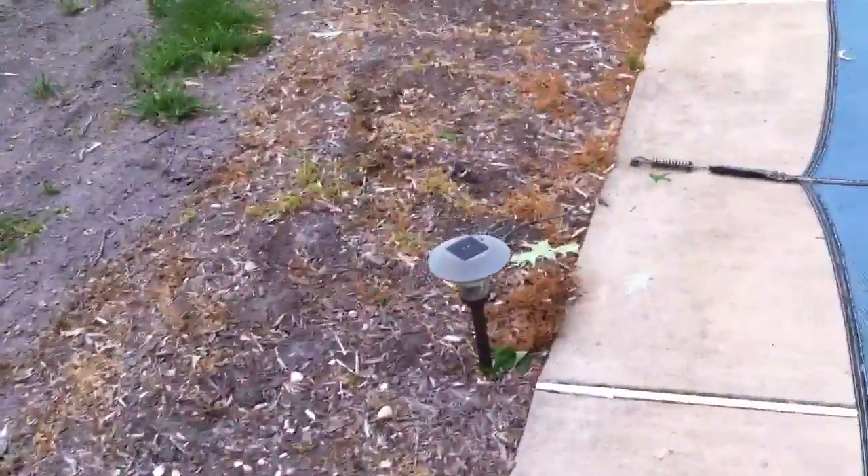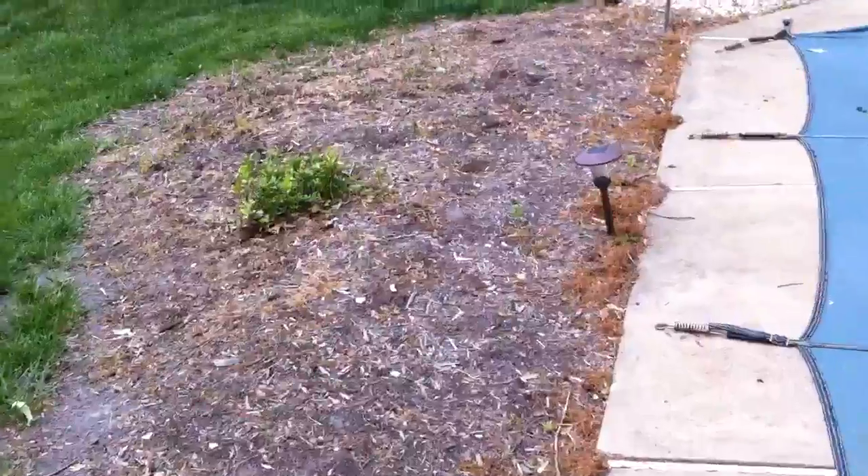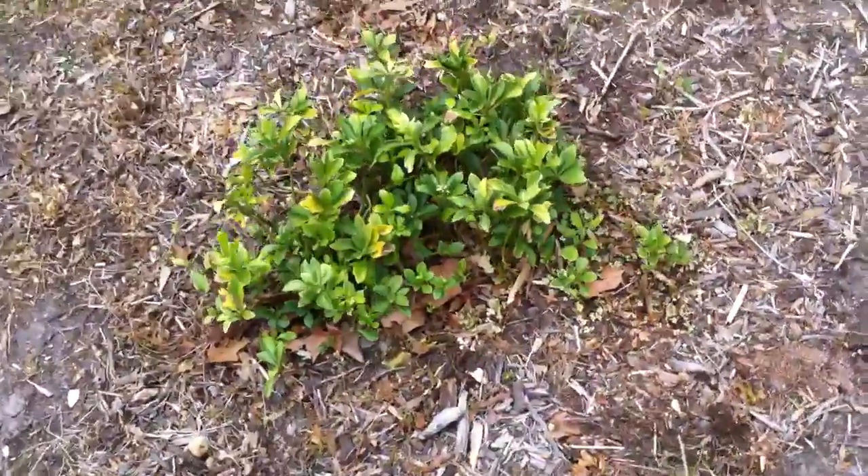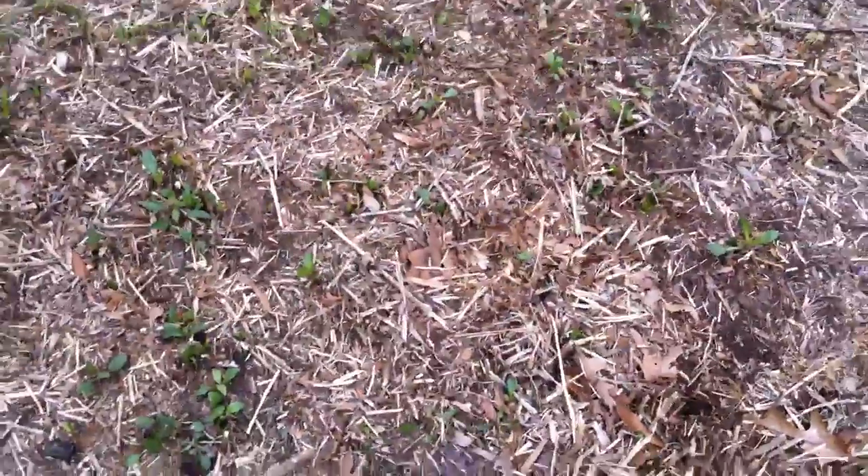And we've got all this space here. This is just some ground cover I had planted and was hoping would spread. And then this is that plant — I don't know what it is — but it will start springing up about early summer. It grows really tall.